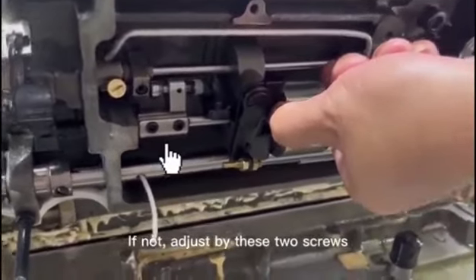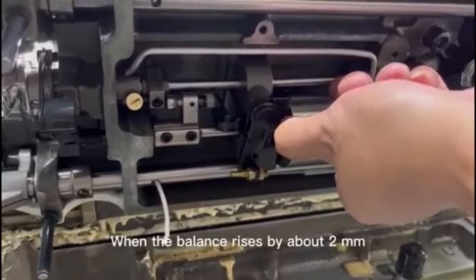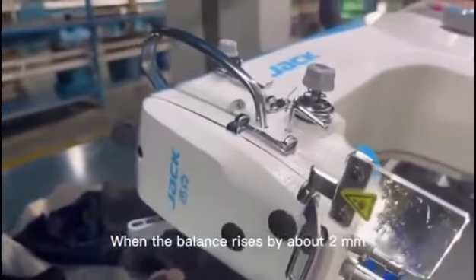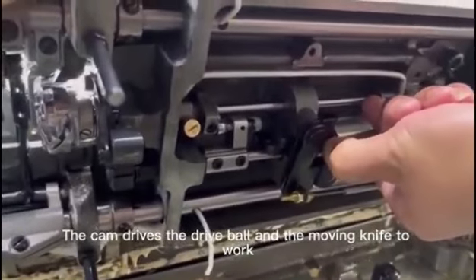If not, adjust using these two screws. When the balance rises by about 2mm, the cam drives the drive ball and the moving knife to work.